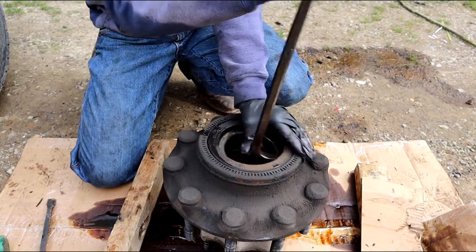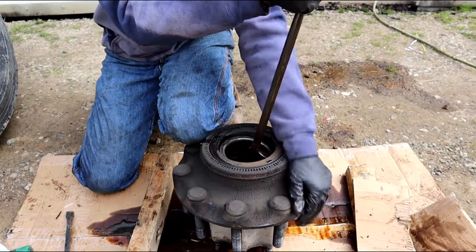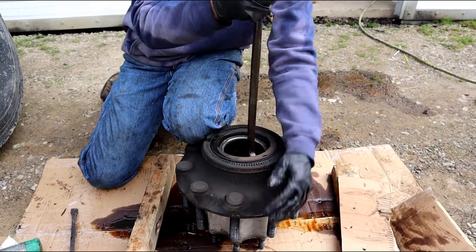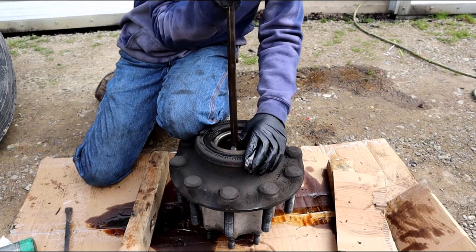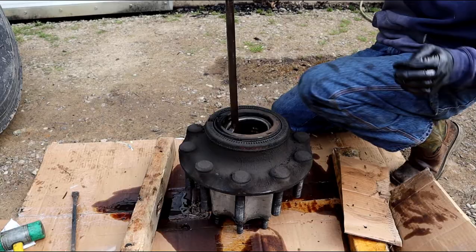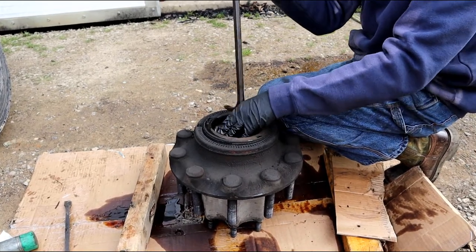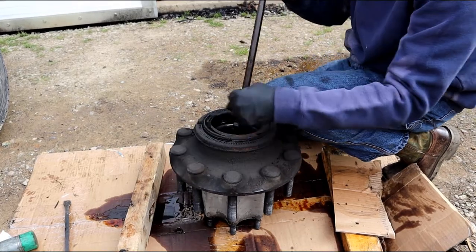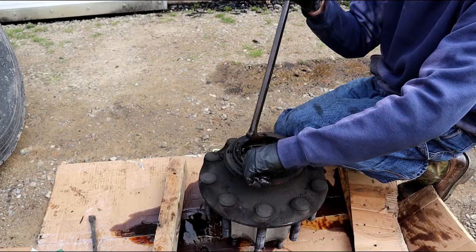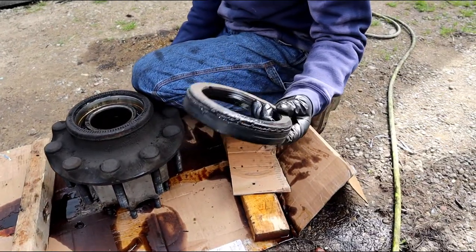Once you get it started, just walk it around. You don't want to put a lot of pressure on the bearing — if you have to force it, try a different method because you don't want to destroy the bearing if you're going to reuse it. These come out relatively easy. And that's the old seal.